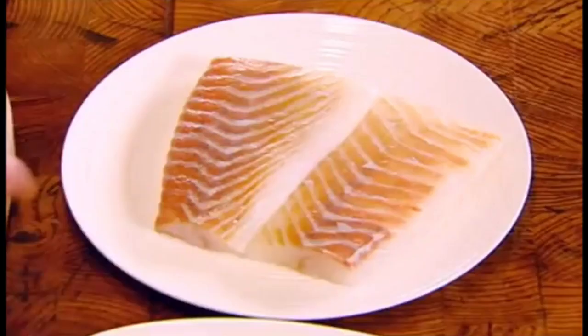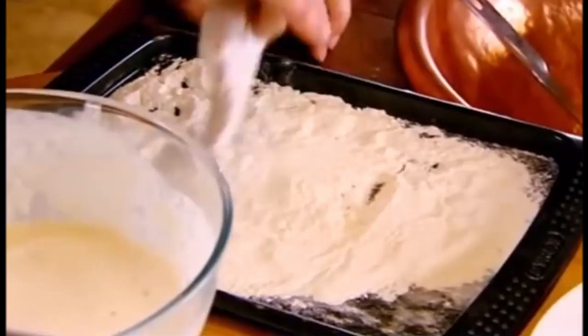My batter has started to ferment — that's ready now to be used. So what we're going to do is take our turbot and just dust it in flour. Plain flour. Some people like to season it, I don't, because I'm going to put my seasoning on at the end.